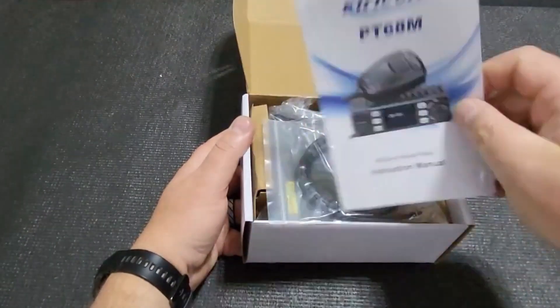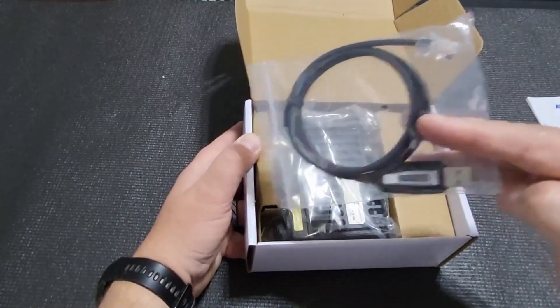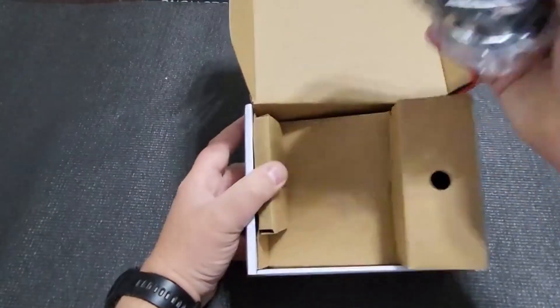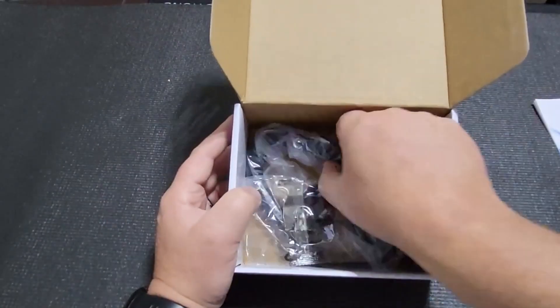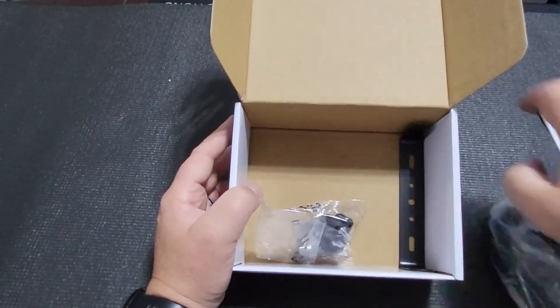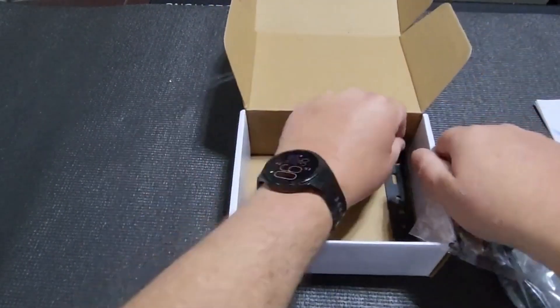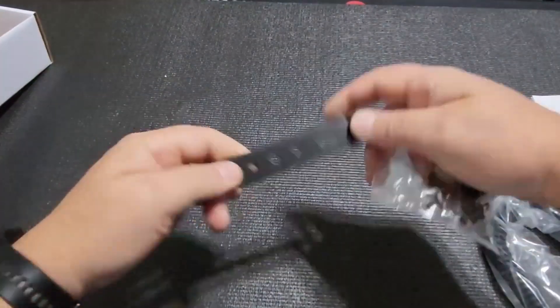There's a color booklet included, and we got a programming cable so we can have a look at how it programs and what it does. Also in the box is a small installation kit and a basic — I'd call it a flimsy — bracket.